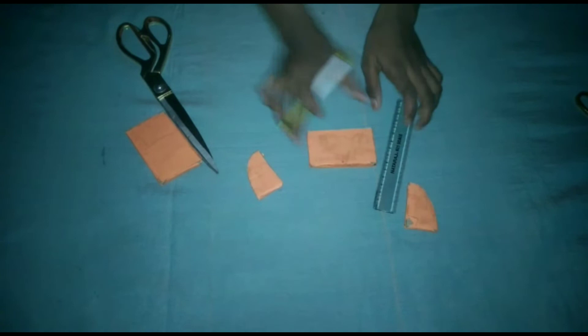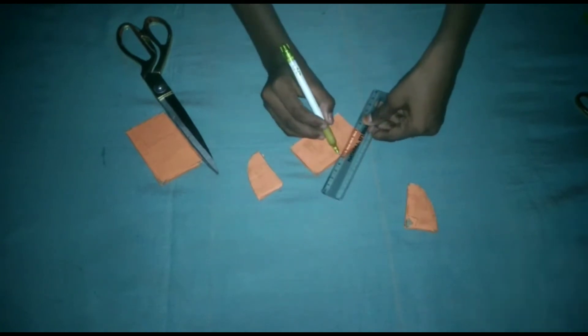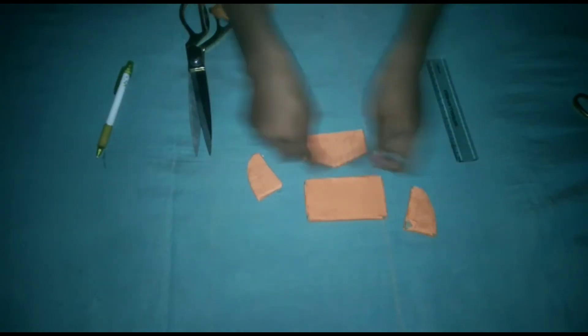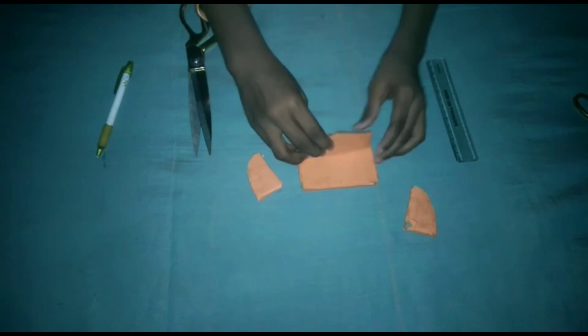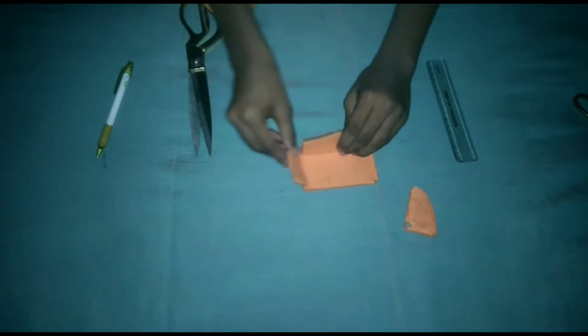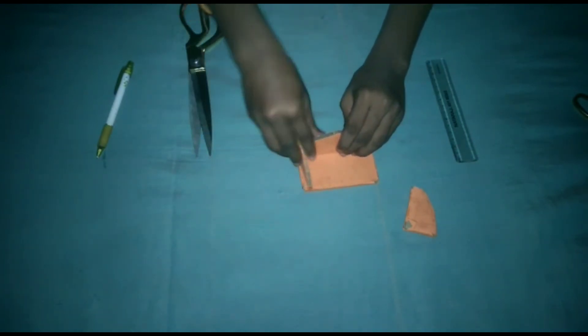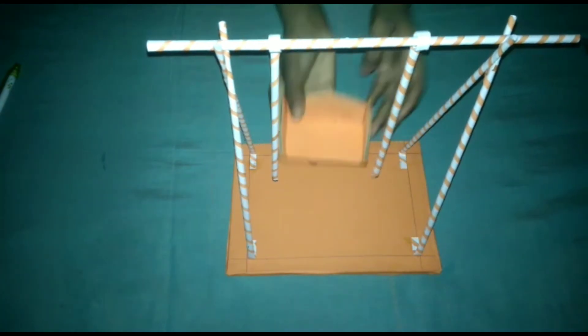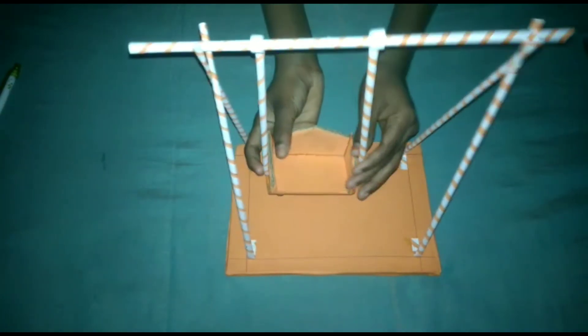The book is written as a document, and the back of the story is written out. The book is written in about 8mm — everything is written in the book and on the book.